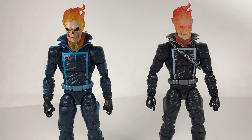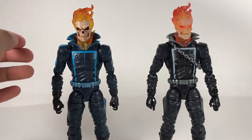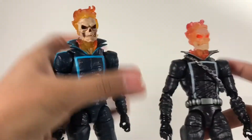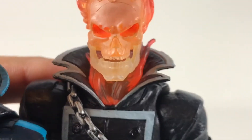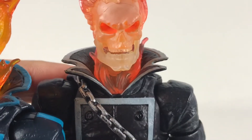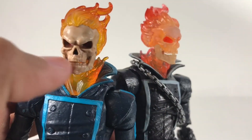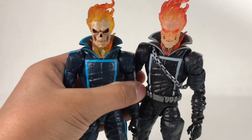Here is the new Ghost Rider standing next to the Rhino Wave Ghost Rider, and as you can see they are the exact same figure. On the Rhino Wave one he has a chain around his chest — this one does not. I just wish he could have had that. Also on the heads, the Rhino Wave one didn't really use paint — it's chipping through, showing more fire through the skull. I would rather prefer this new head because it just looks so much nicer and the paint app is so good.